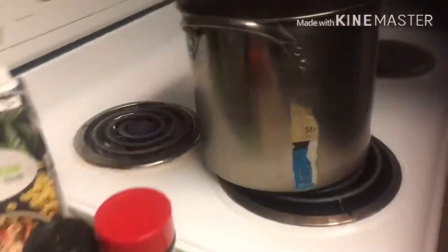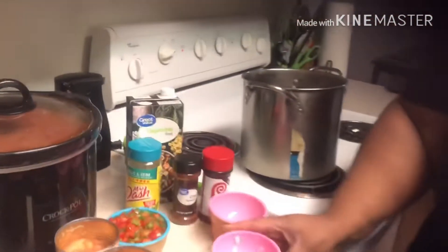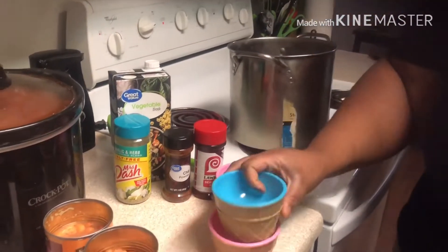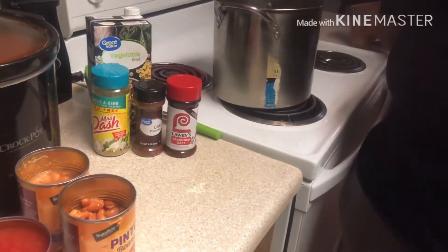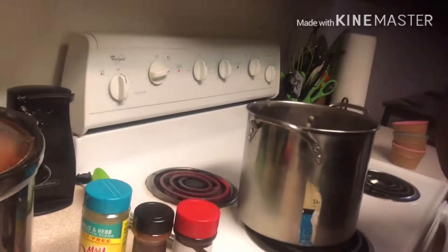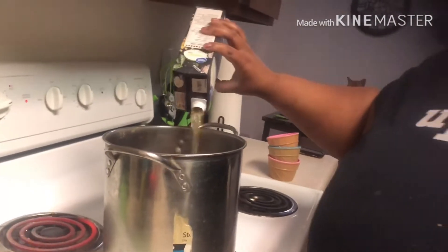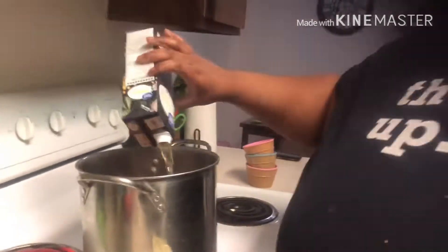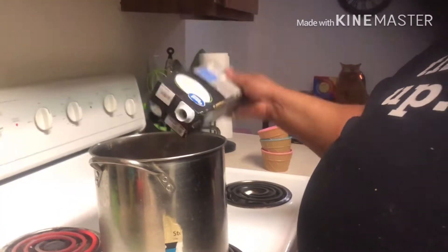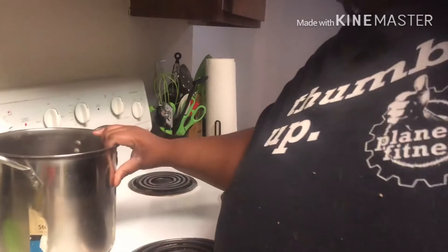We're going to put the garlic, onions, red peppers, and green peppers in the pot. We're going to put some veggie broth inside of here — about a cup, because it wasn't a lot. I used it from another meal I did.